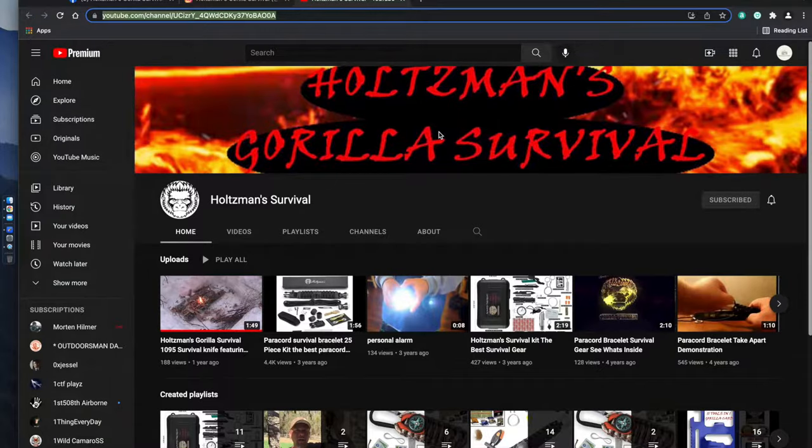Holtzman Guerrilla Survival can be found on Facebook, Instagram, YouTube, as well as Amazon. All of the links will be listed in the video description box below in case you guys are interested, as well as an Amazon link to the knife. If you guys use the Amazon link I'll get a certain percentage of the sales, but it costs you guys absolutely nothing more and it's a great way to help out the channel.